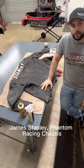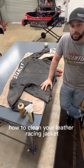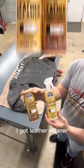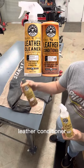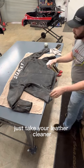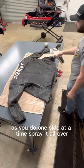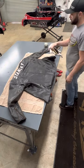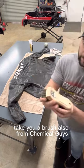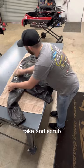What's up guys, James Stanley, Phantom Racing chassis. Today I'm going to quickly go over how to clean your leather racing jacket using a couple of fine chemicals from Chemical Guys — leather cleaner and leather conditioner. Just take your leather cleaner, I usually do one side at a time, spray it all over, then take a brush — also from Chemical Guys — it's actually made for cleaning leather car seats. Just take and scrub.